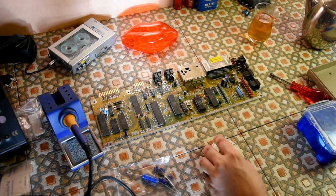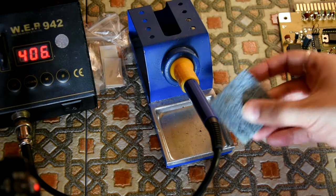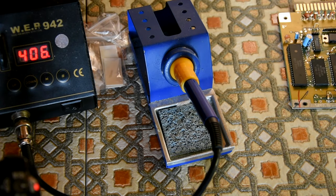I'm going to have to sort that out for later on. The soldering sponge is freaking dry as a bone — I need to get some water on that. It's like desert.